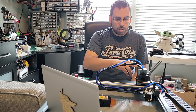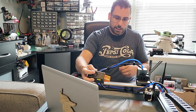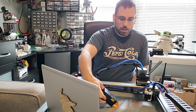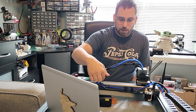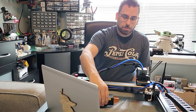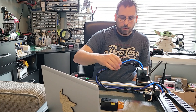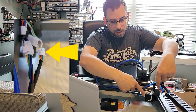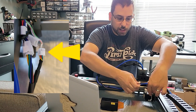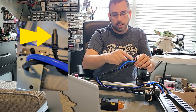I just wanted to do a quick demo showing that the 20 watt module does work, and with the modification I did, I'm still able to use the 10 watt laser module as well. I left the cable in here and velcroed all the wires, so when I want to switch over to the 10 watt, all I have to do is undo the velcro and undo the connector here.